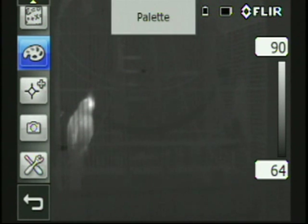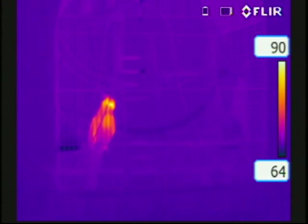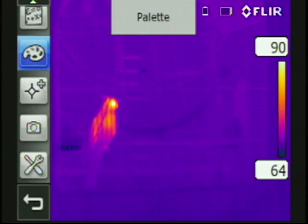Also with our touch screen we can change our color palettes, we can add temperature measurements, we can touch on the screen to lock our temperature span, and move it up and down or spread it apart.